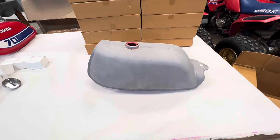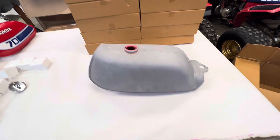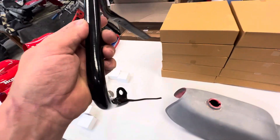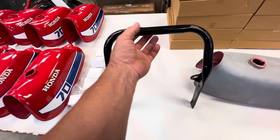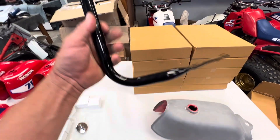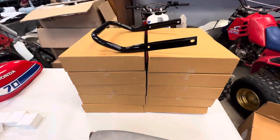We are also going to offer bare steel gas tanks for $325 shipped. We've got 1985 and 1986 Honda ATC-250R reproduction grab bars coming in gloss black — they are powder coated, and those are going to be $160 shipped.